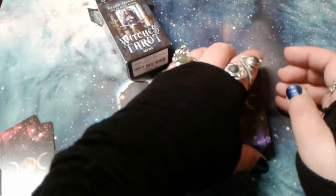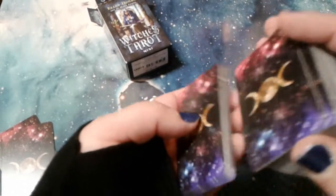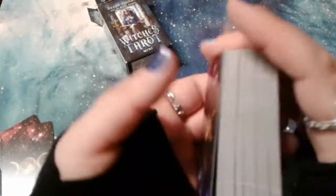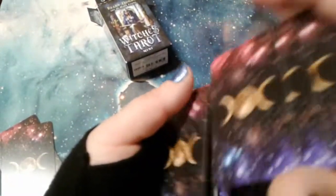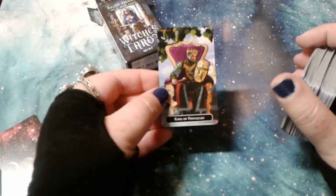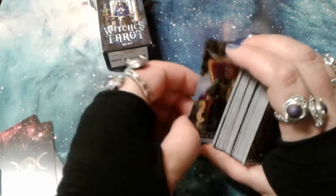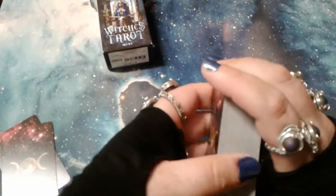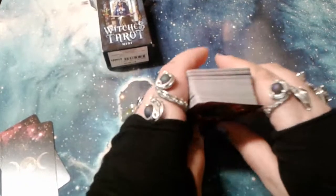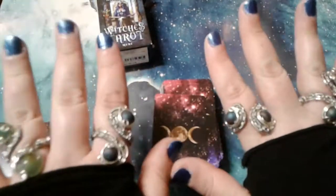So that is The Witch's Tarot mini. Let's see how it shuffles — the cardstock is pretty standard for Llewellyn; it has a nice slide, not a lot of difficulty. Something this small I would not try to riffle. And of course we've got the King — slow and steady wins the race. So that's The Witch's Tarot mini. Thank you guys for experiencing that with me and for stopping by and checking out the channel. I will see you next time.